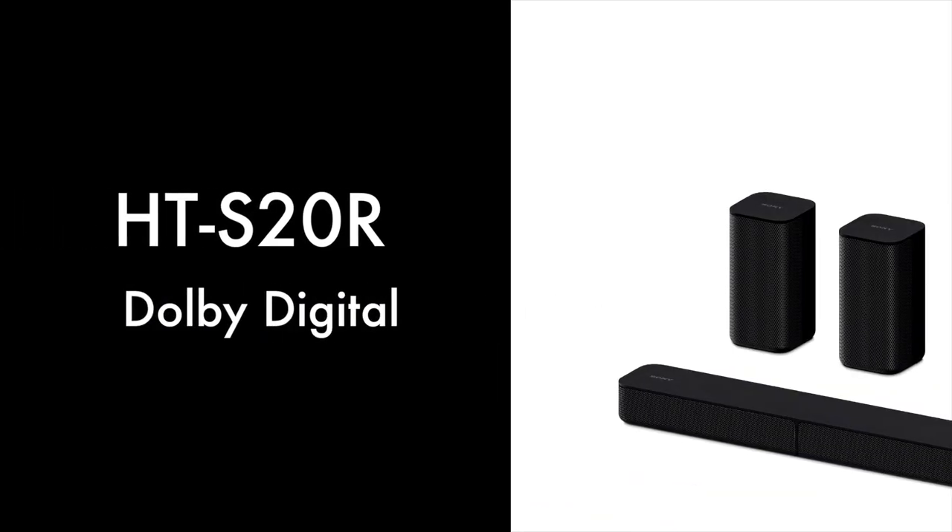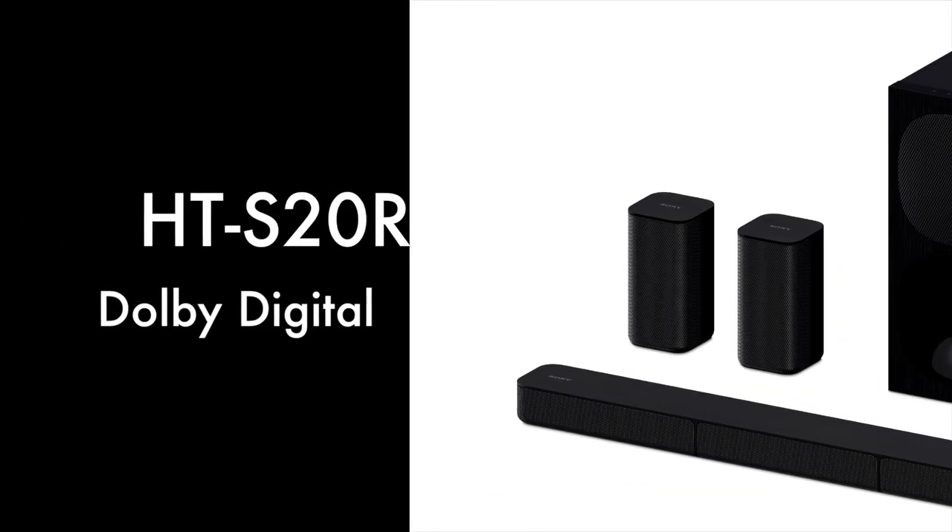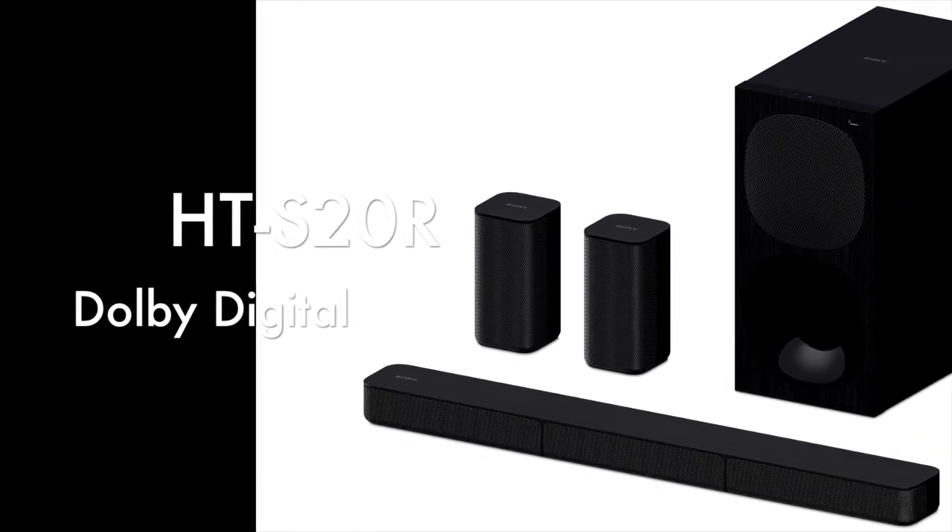Let's go. This is Sony's HT-S20R model. It's a Dolby Digital surround sound support unit.